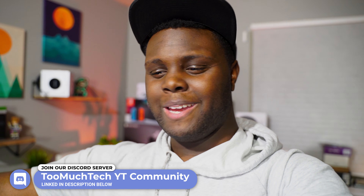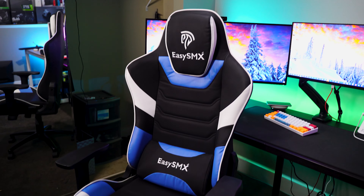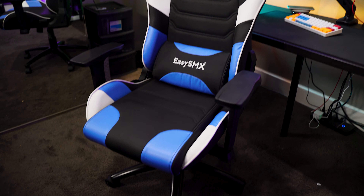I'm not really having nearly as many back issues from sitting so long and editing all these videos. It has been a much more pleasant experience to do the same things I normally do at my desk. I feel a lot more comfortable, I have a lot more energy, and it's so much easier because I no longer have the stress of my back hurting after sitting in a crappy chair for a long time. So yeah guys, this is the chair from EZSMX.